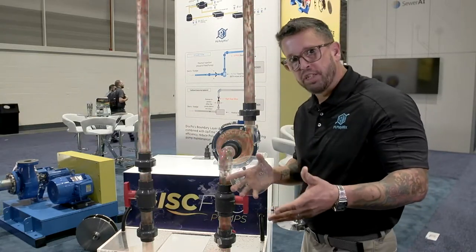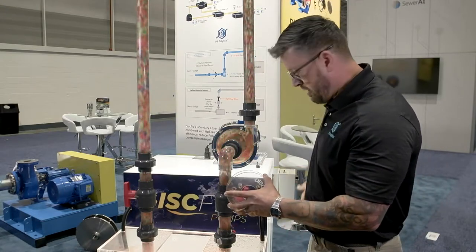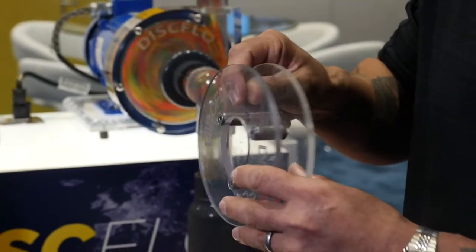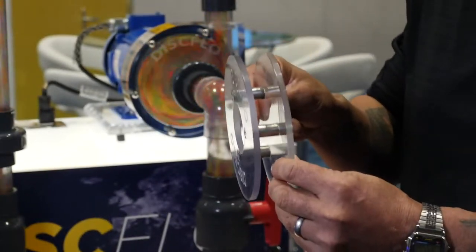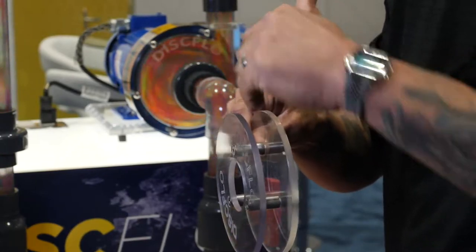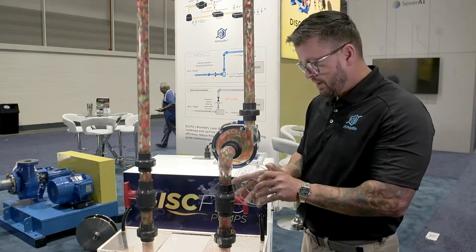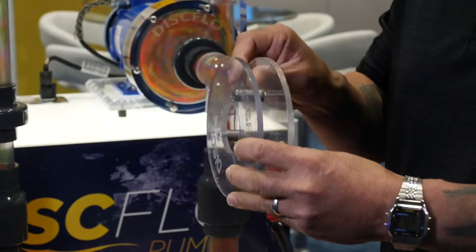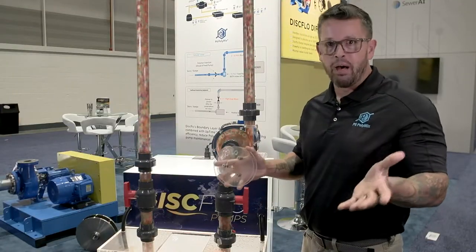The principle of operation is boundary layer and viscous drag. As fluid enters the eye of the disc, the disc pack rotates, the liquid sticks to the disc, rotates at the same speed, and drags the next layers with it. So it's smooth laminar flow, non-pulsating design. We have no tight clearances — we have an eighth of an inch front and back of our disc pack, and in the pumping world, an eighth of an inch is a mile wide.